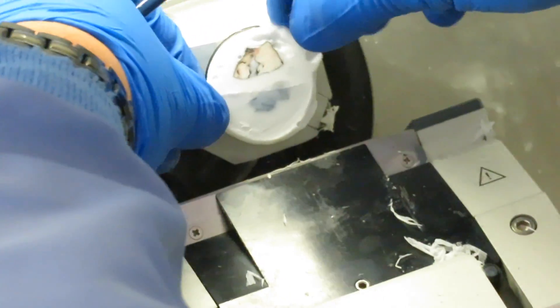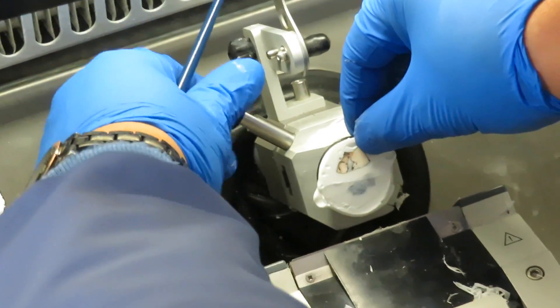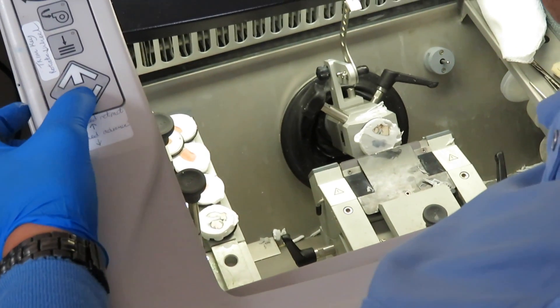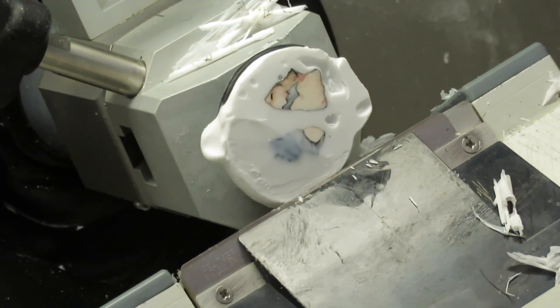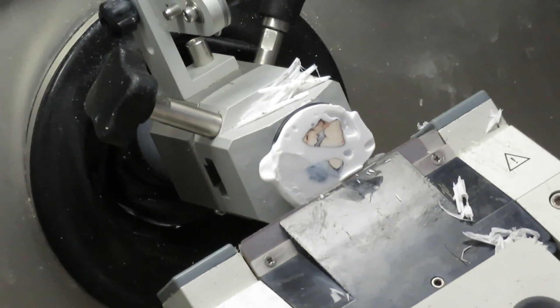If both tissue specimens aren't on the same plane, the best thing is to rotate it and angle it with the handles. Then it'll start cutting through the other tissue we need. He's starting to cut into that second tissue, but we need the full cross-section of that.